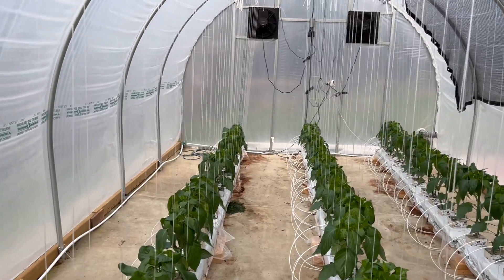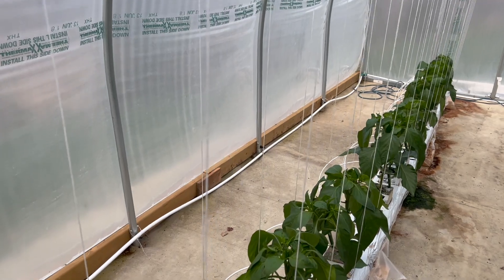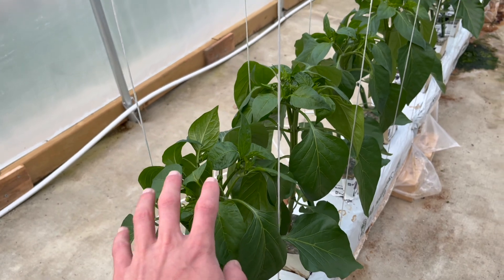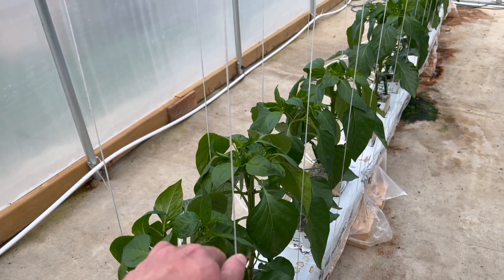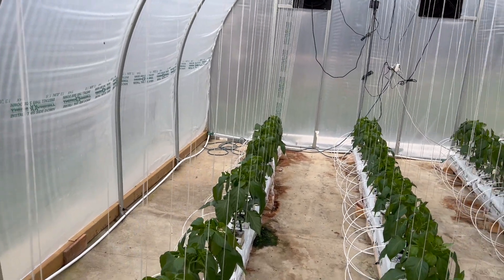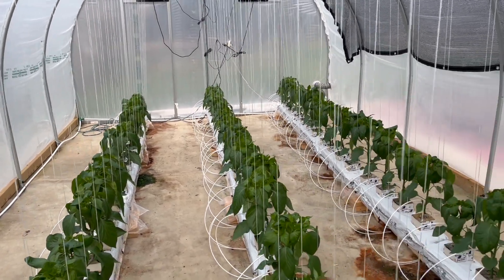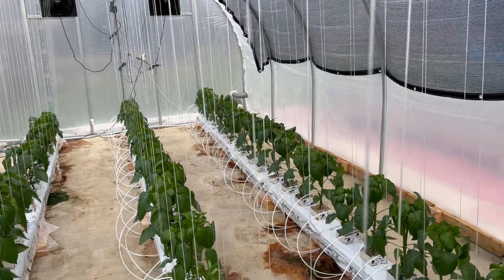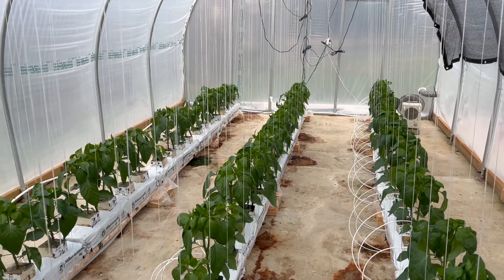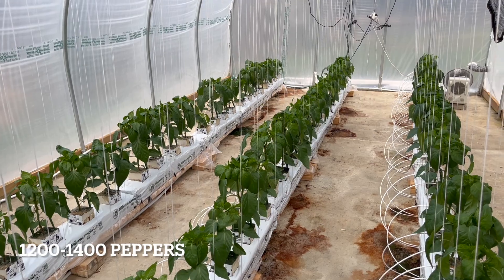Once the plants get a little bit bigger, we are going to prune them and grow only two stems per plant. Each stem is going to grow up one of these strings. In this greenhouse we target each plant to get roughly 18 to 20 bell peppers per plant, so we're shooting for around a thousand bell peppers for this greenhouse.